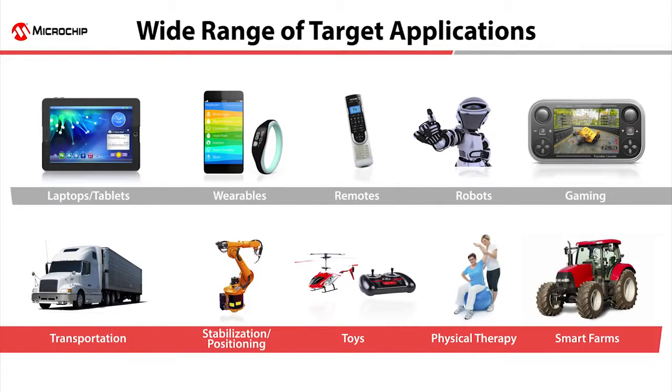You're limited only by your imagination when it comes to the range of applications for the MM7150 Motion Module. Think embedded portable devices, robotics, industrial applications such as commercial trucks, industrial automation, patient tracking, and smart farming. The module can also be used in consumer electronics, Internet of Things, remote controls, gaming devices, toys, and wearable devices, among others.